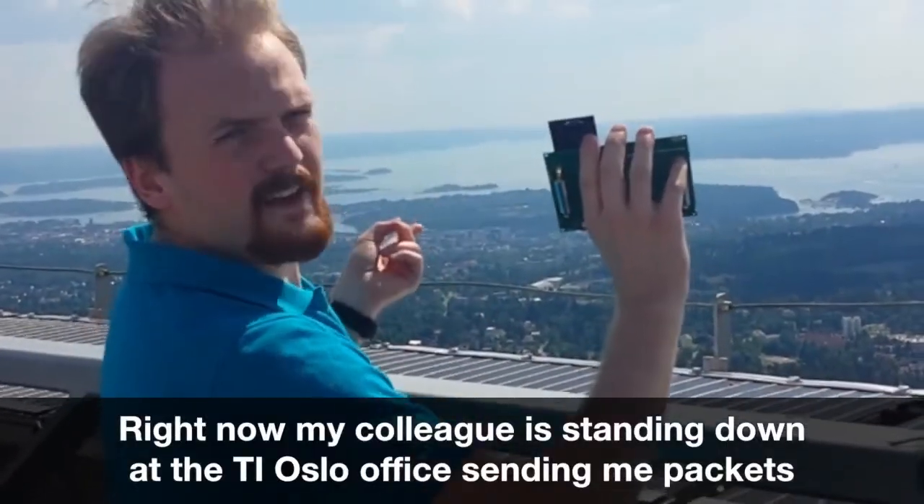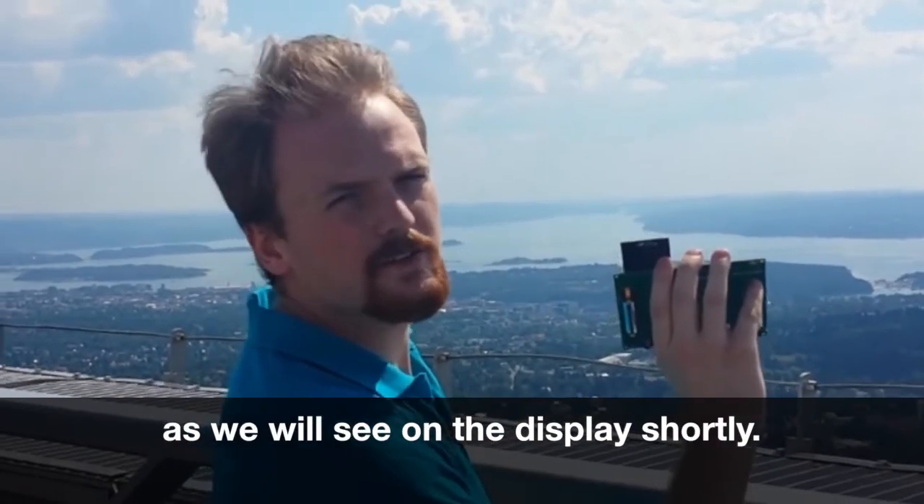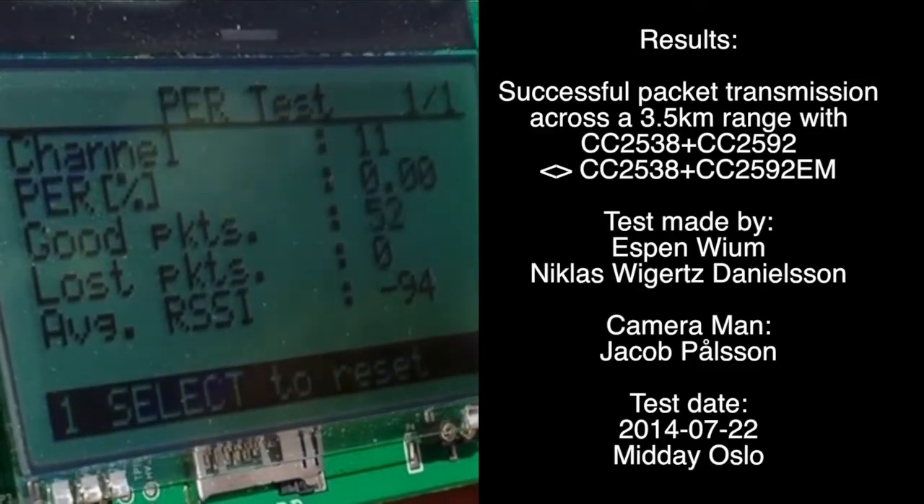Right now, I am standing down at the DI Oslo, and all this is in the packet, as you can see on the display shortly.